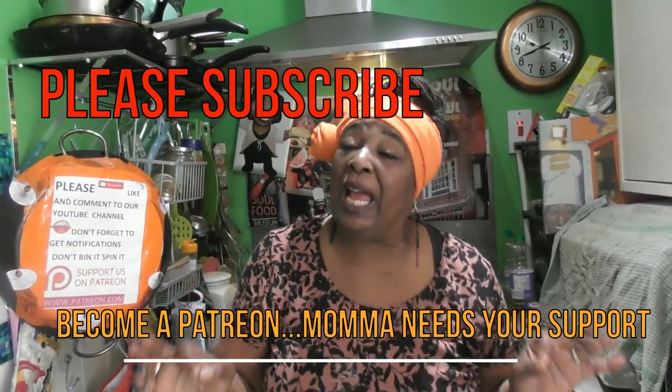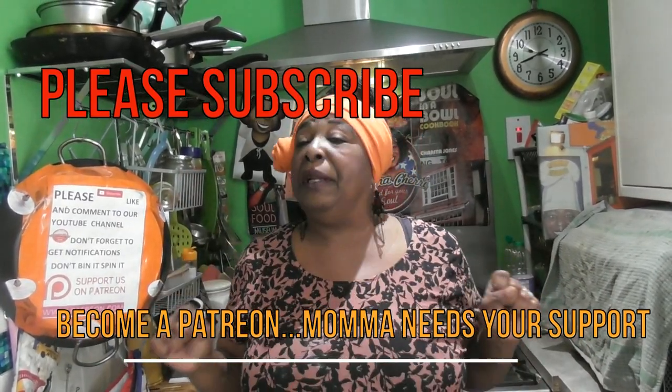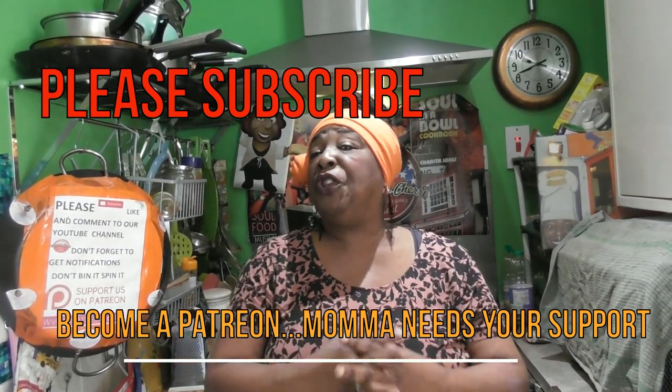Hello everybody and welcome to my channel, Mama Cherry, on this bright and sunny, wonderful Easter Sunday. Now I know when this comes to you it won't be Easter, it'll be past Easter. But today is Easter, and it is a special Easter because I think probably for the first time — in my lifetime and I'm sure in most of your lifetimes — you've never had an Easter where we are all isolated and stuck inside.